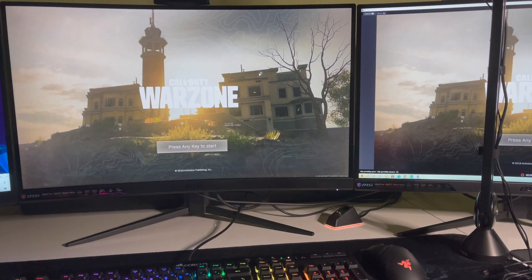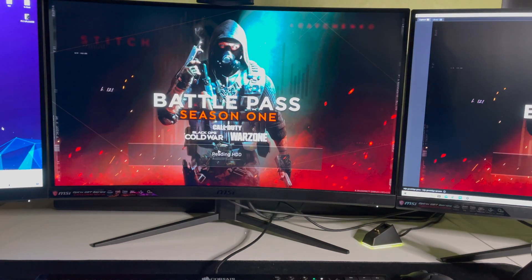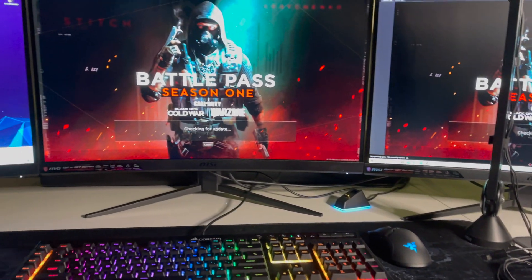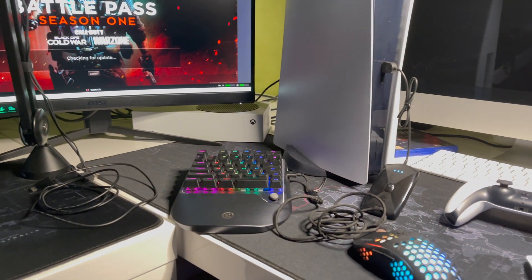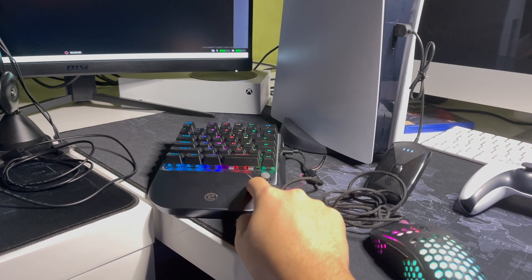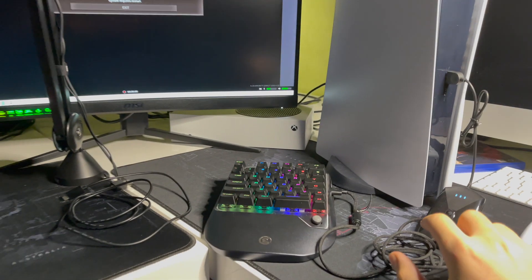It goes pretty fast with no delays. Keep in mind that not every game works with keyboard and mouse — only some do. Also, if your mouse doesn't connect directly to the keyboard, you can use a separate USB port on the back of the PlayStation 5, as there are a couple of USB ports available there.